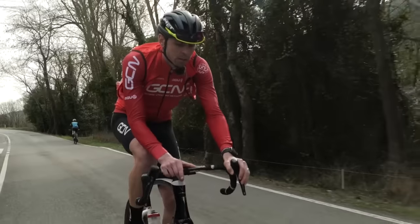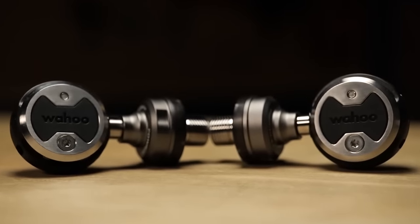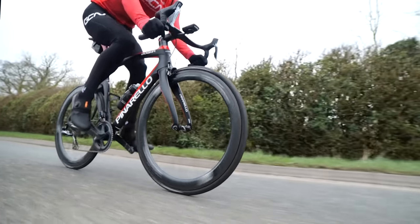Power meters fit into a number of different categories and work in a number of different ways. You've got pedals, which is the hardest place to measure as there are lots of different input forces, and they're susceptible to damage, knocks, and wear, but the advantage is that you can swap them easily between bikes.